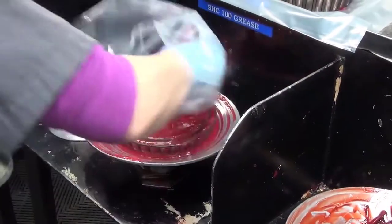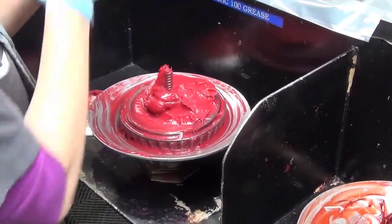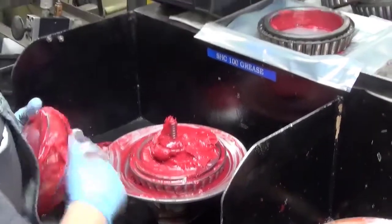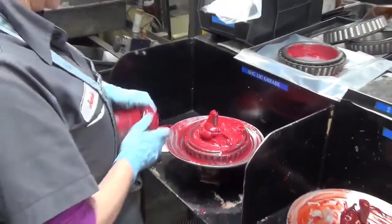Wipe a film of grease over the rollers. Upon completion, do not place the bearings where the grease may become contaminated with moisture or other foreign matter.